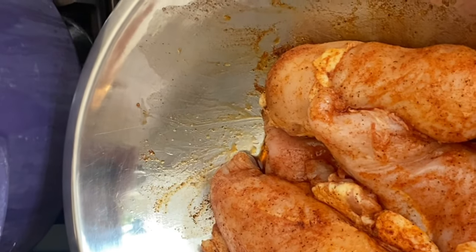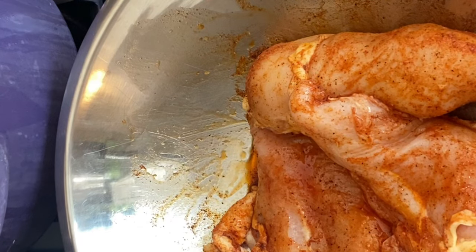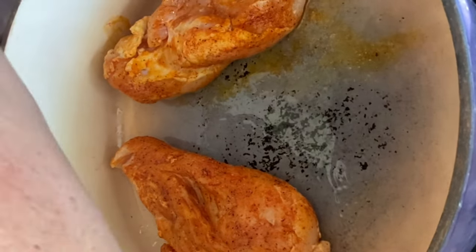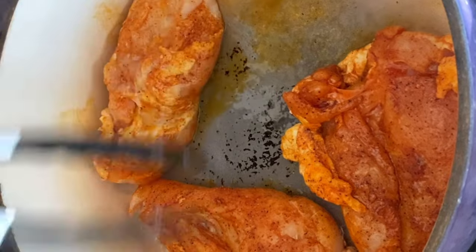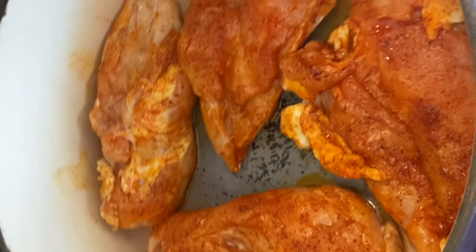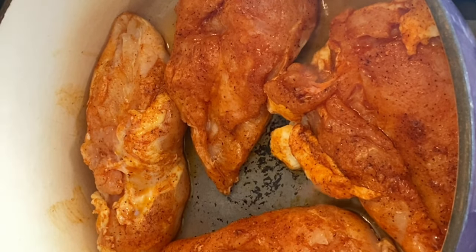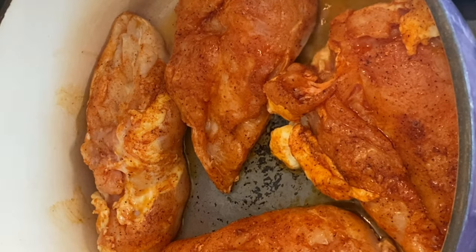I've got a Dutch oven with a tablespoon of oil in it over medium-ish heat. You hear the sizzle? Nice and hot. You're going to try to get just a little bit of color on the chicken. I don't have quite enough room to avoid crowding these, but I'm going to do it anyway. You don't want to crowd them too much, because where they touch will just generate steam and they won't get any caramelization — there's no way for the Maillard reaction to happen. I've also got my oven preheating to 425 degrees.